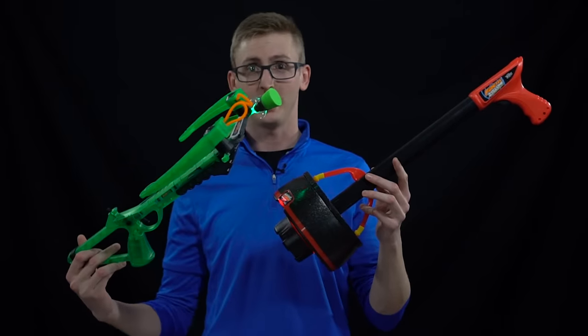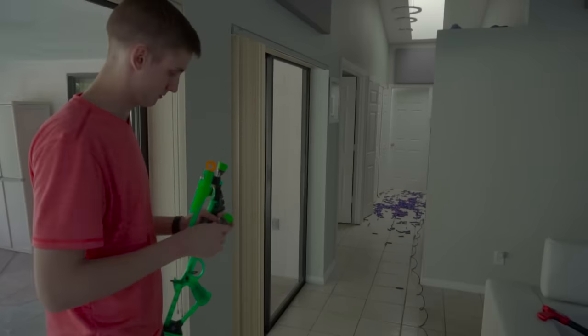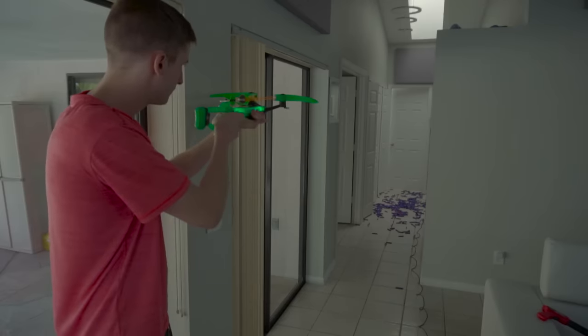So I'll show you both of these things firing.